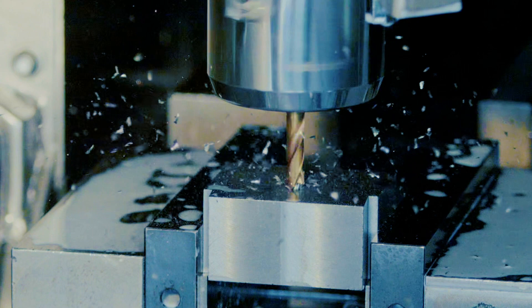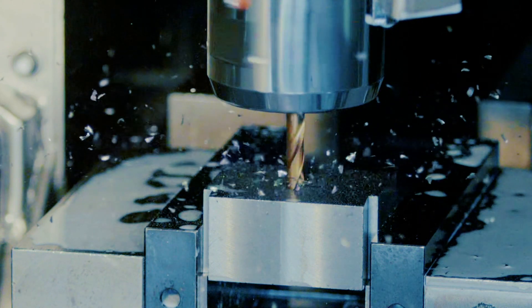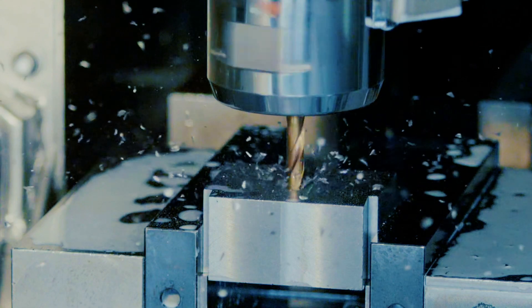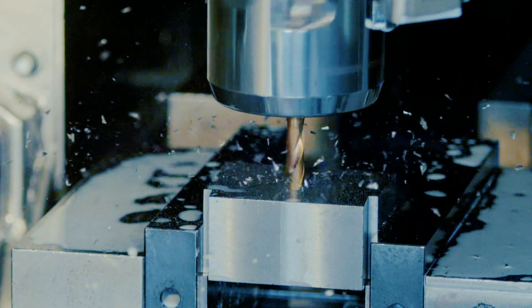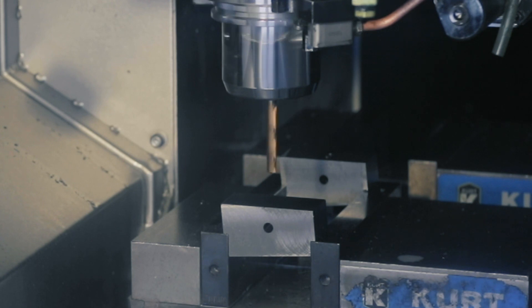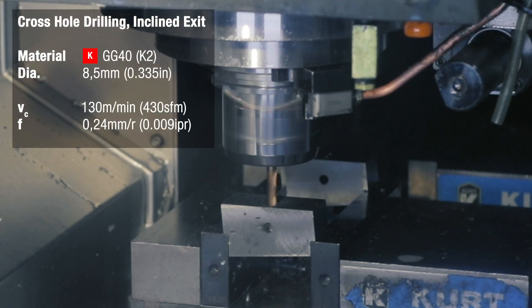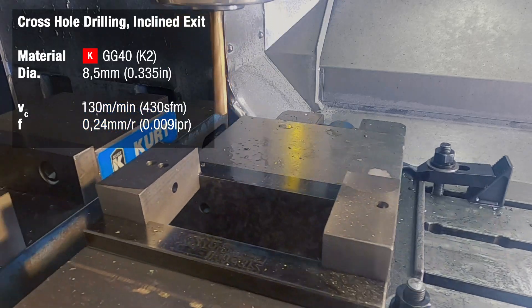Right after that, we're going to drill into the block perpendicular to the previous hole, drilling through the hole we created in the first step to create a cross hole at the same rate. We're also going to show the incline exit capabilities of the HPR drill by coming out of the block at an incline exit.